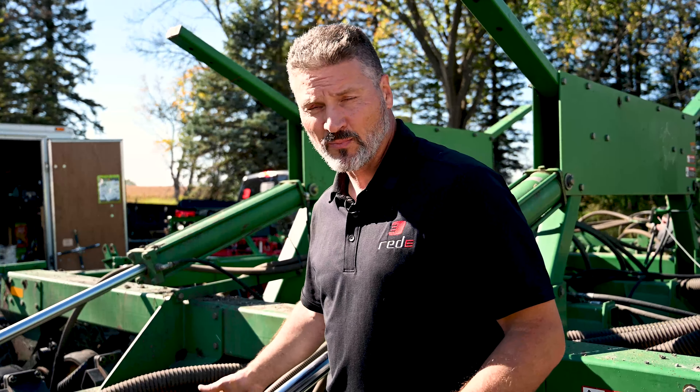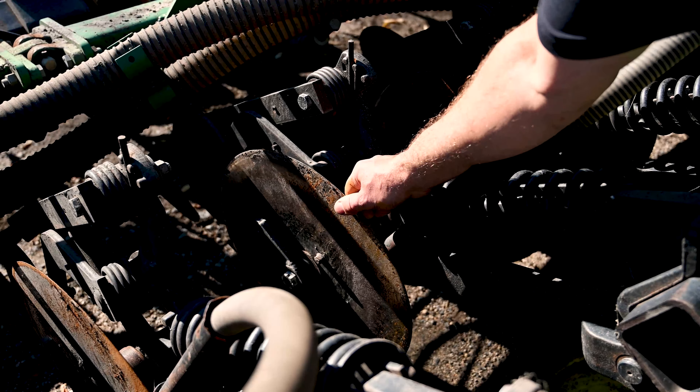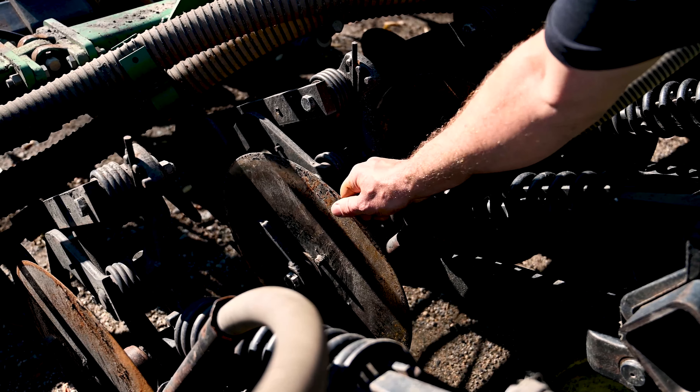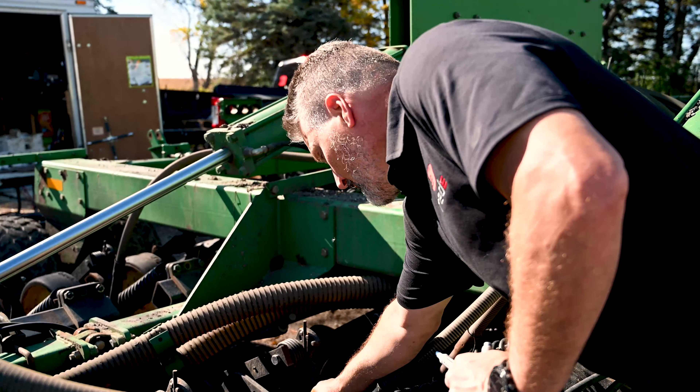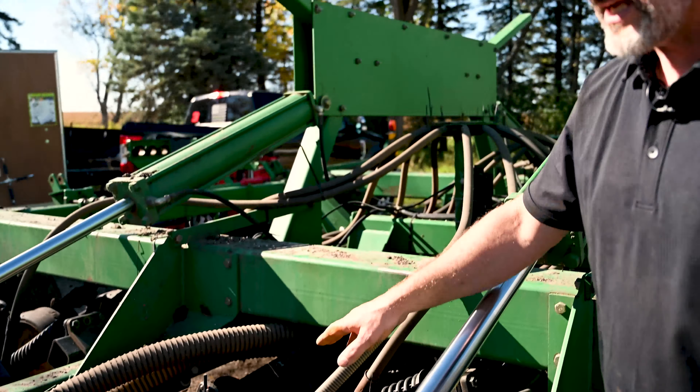In this case we've got a pretty extreme example of how loose these hubs can get. When I wiggle this back and forth you can see the amount of play in that hub. That definitely has to be addressed before it goes back in the field, otherwise they'll seize up and the accuracy of the blade in the dirt will be compromised.